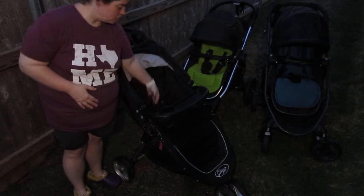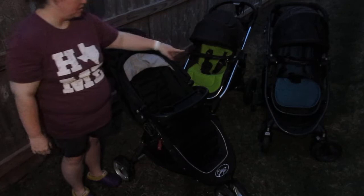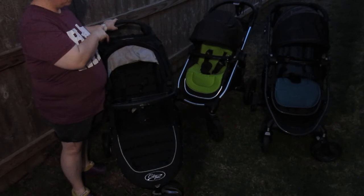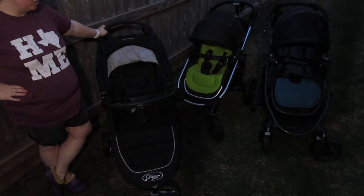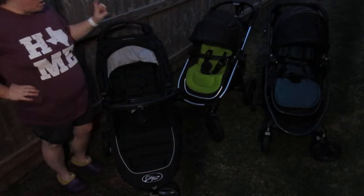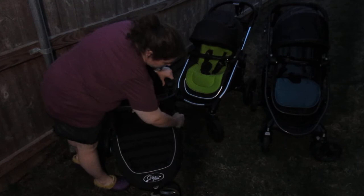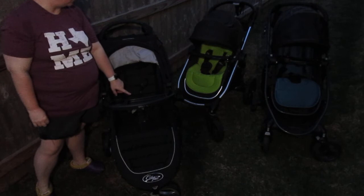All Baby Joggers have shoulder strap covers on the harnesses and a crotch buckle. The City Select comes in a bunch of different colors — black or silver frame, and seat covers in a variety of colors. I got mine secondhand so I got black, which is most common — that's kind of why I added the green liner for a pop of color. All Baby Jogger covers snap on and off with just rivets and snaps, so they're easy to clean.